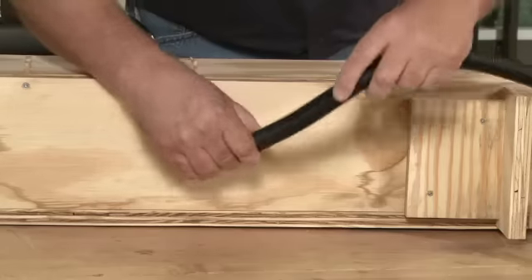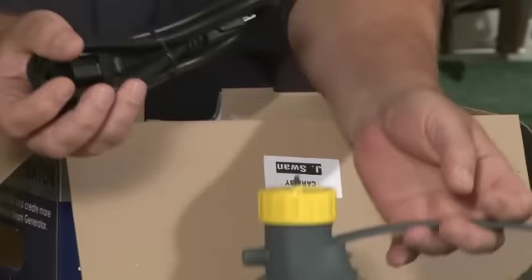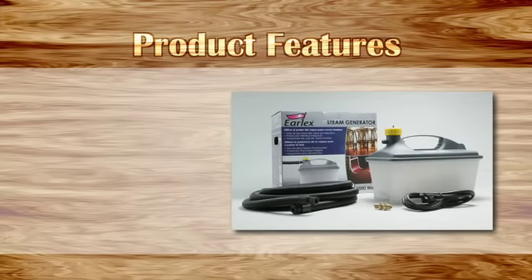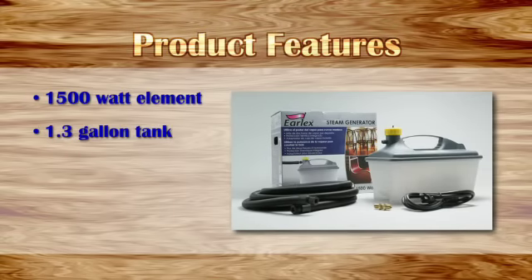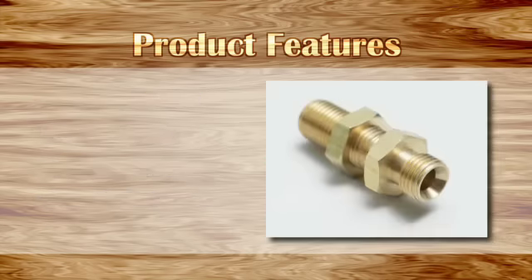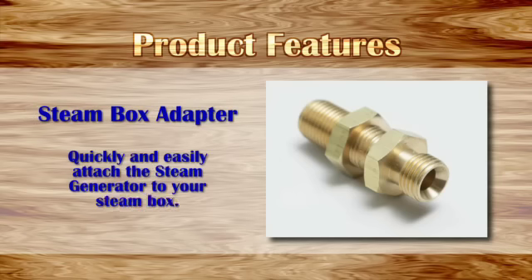Fill with clean water, hook the hose up to your steam box, and plug in — it's that simple to use. The EarlX steam generator includes a 1500 watt element and a 1.3 gallon tank that takes 23 minutes to steam up and provides over two hours of steam per fill. Also included with the steam generator is a steam box adapter to quickly and easily attach the steam generator to your steam box.